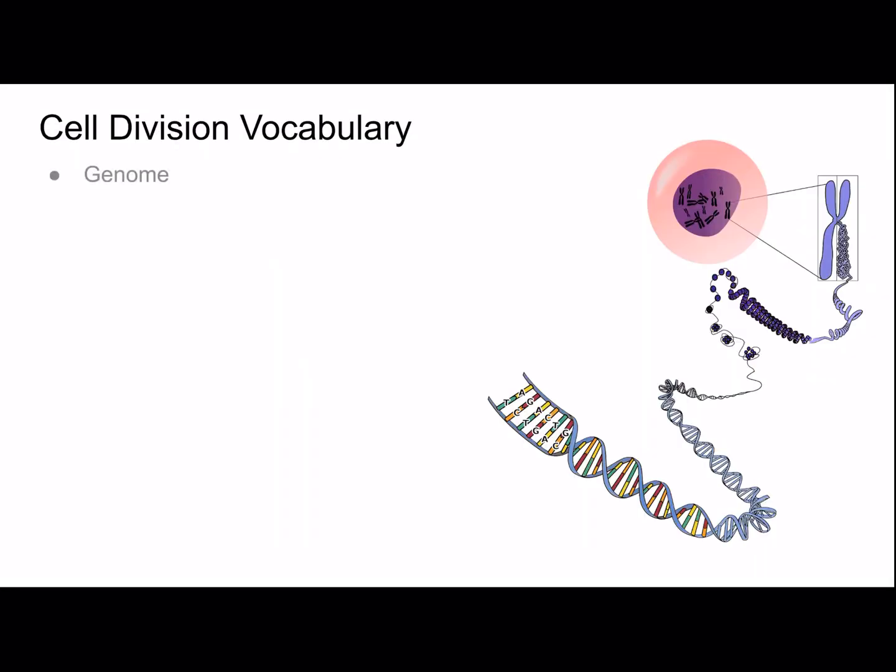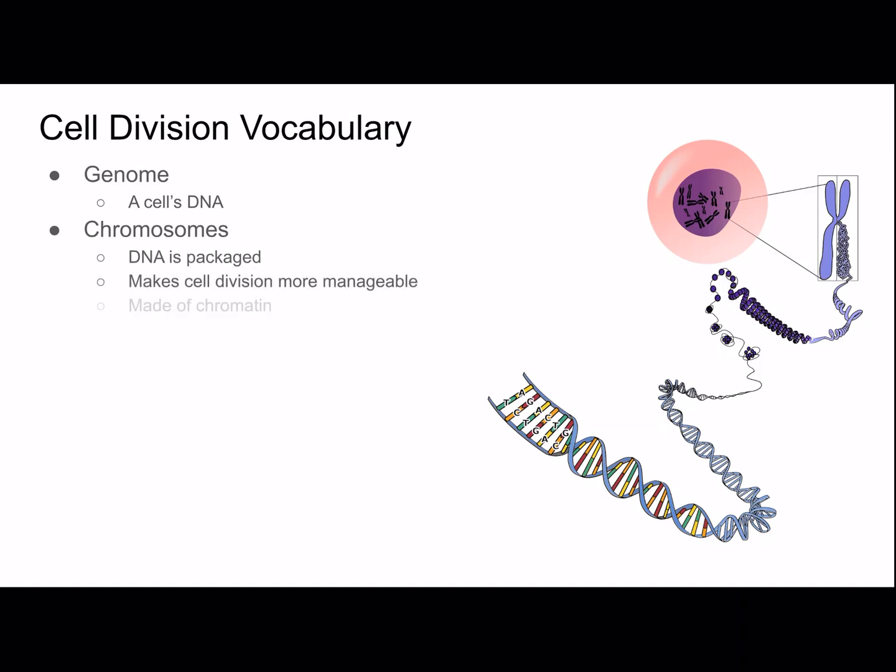Let's start with some vocabulary. The genome is a cell's DNA. Chromosomes are packaged DNA, which makes cell division more manageable. Chromosomes are made of chromatin, which is DNA and associated proteins, and chromatin exists in a stringy form.